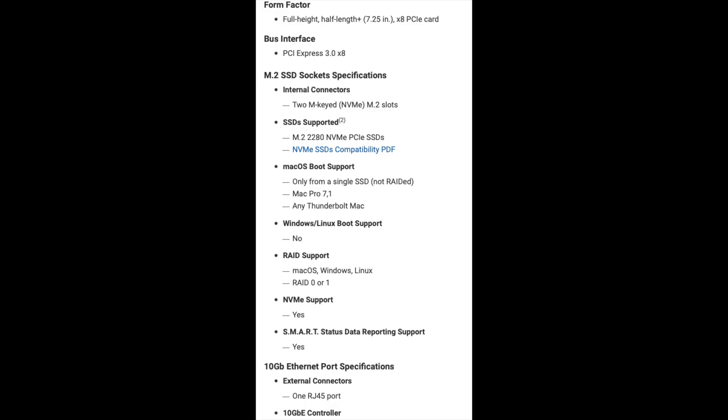After looking at the spec sheet, you can't boot Windows off this card — no boot support. So if you were thinking you could have macOS on one NVMe and Windows on the other for a dual boot system, you cannot do that with this card.